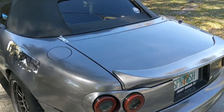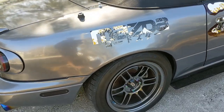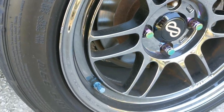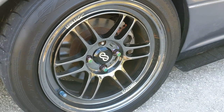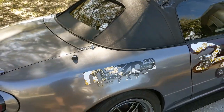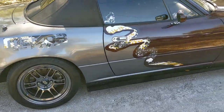As for that rear caliper — you can see when your calipers start to go, they'll start leaking. You can see all this rusty colored nonsense all around, so that's what's going on here. I had to park for about a week and I went to go drive it yesterday. Didn't really pump the brakes at all, went down the road and it just wasn't going. Started it up today, pumped the brakes, and it worked just fine.